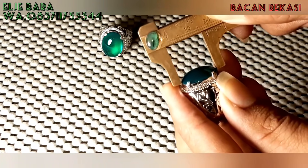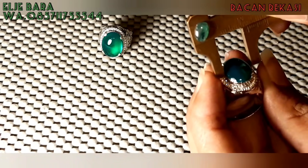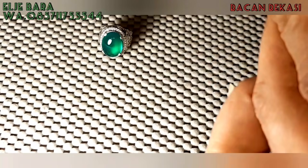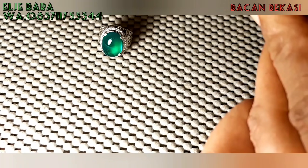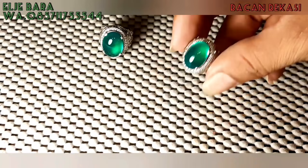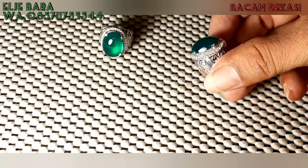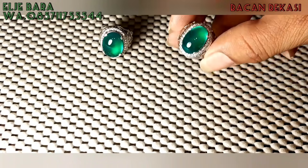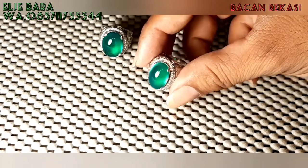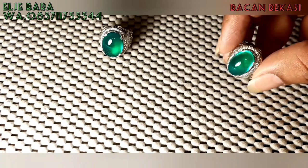Untuk dimensinya, panjangnya 18 ya, bosku. Untuk lebarnya, dimensi 12 bosku. Untuk tingginya, estimasi 5,5 ya, bosku — sudah mendekati 6. Estimasi yang hitungnya pakai manual. Serat kurak, kacanya luar biasa.